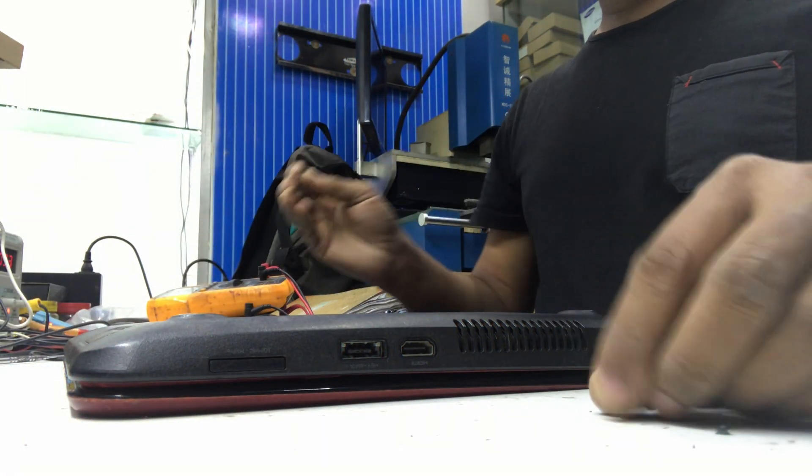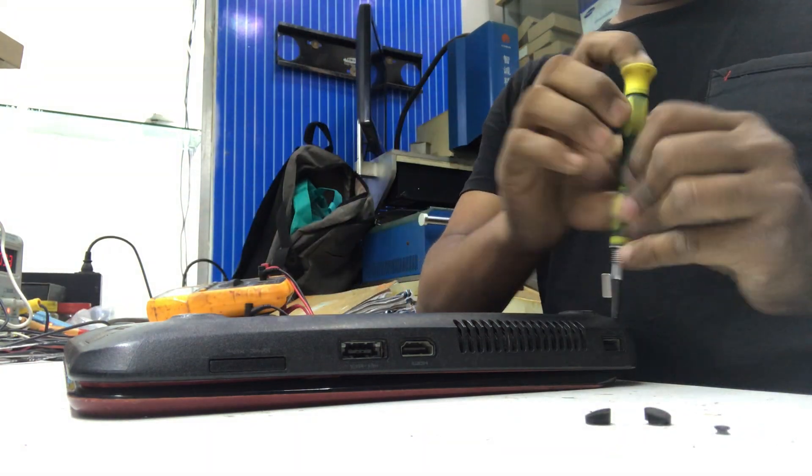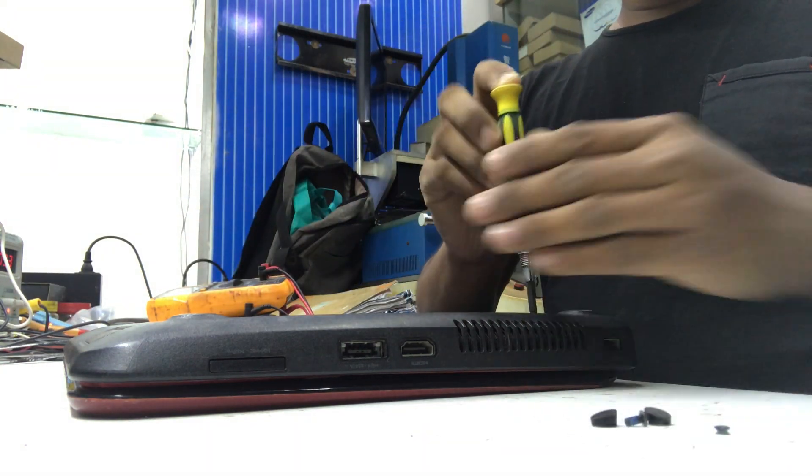First I need to disassemble this laptop. It will take a few minutes.